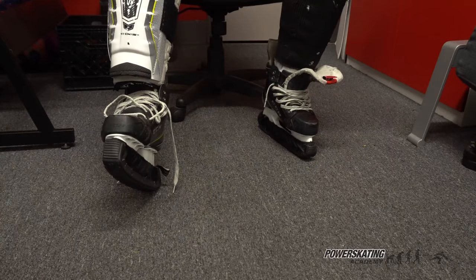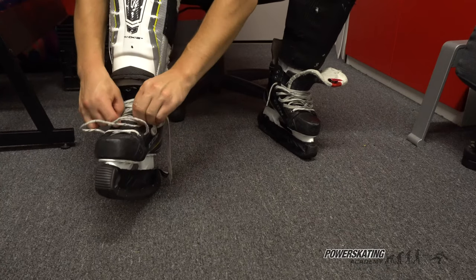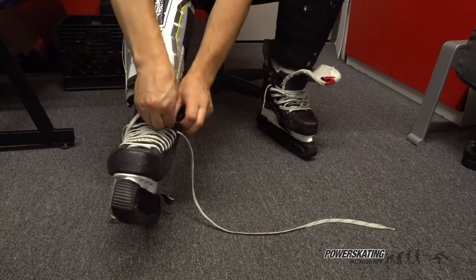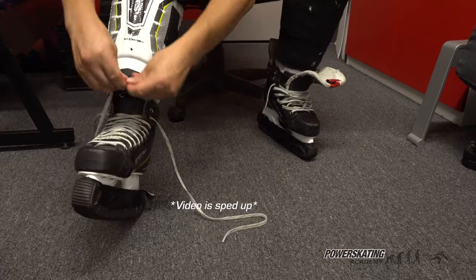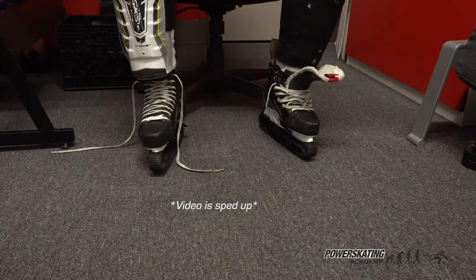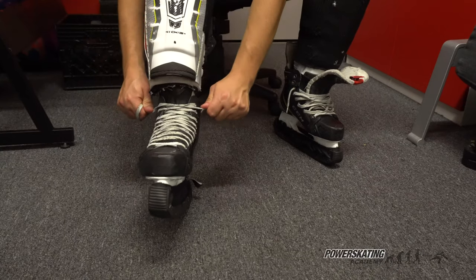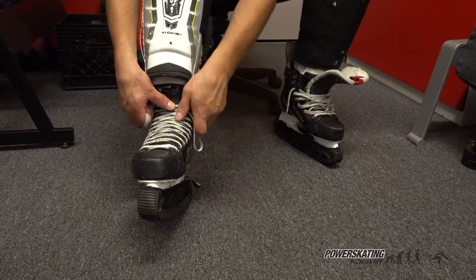For our third step, we're going to make sure we start tightening the skates from the bottom to ensure a snug fit all the way through. It's important to put the lace through every eyelet while tying the skates. We want to avoid any kind of wraparound, either behind or across, to keep the tension consistent while we tie up the knot. We also want to maintain that pressure to not allow the skate to loosen up while we do the tie.